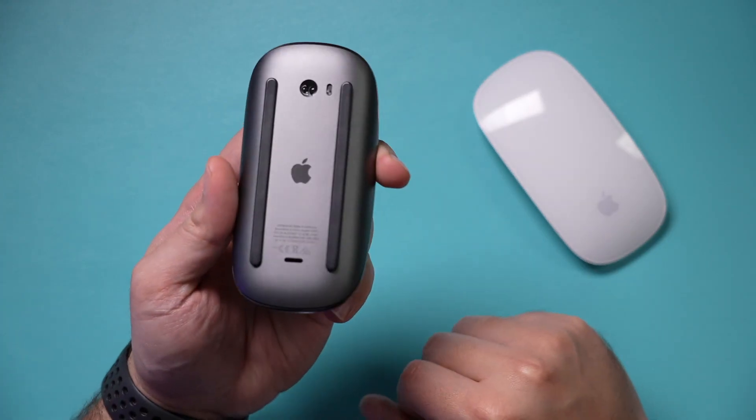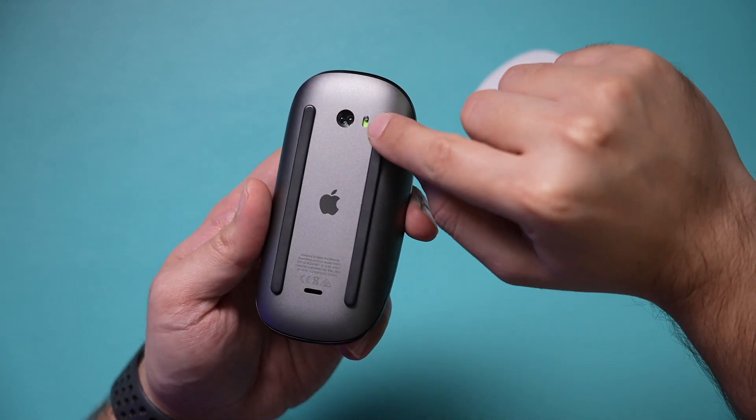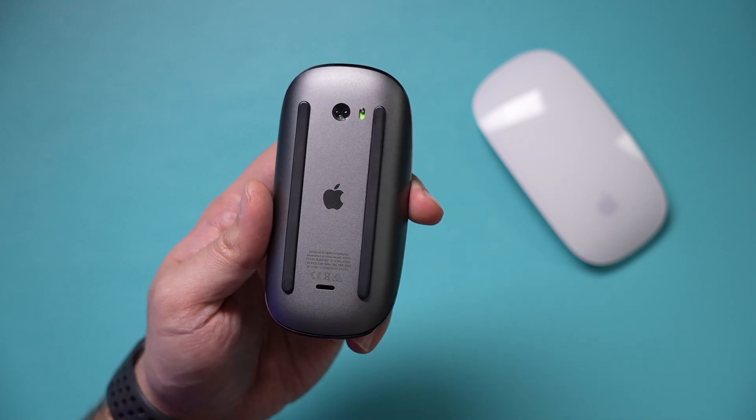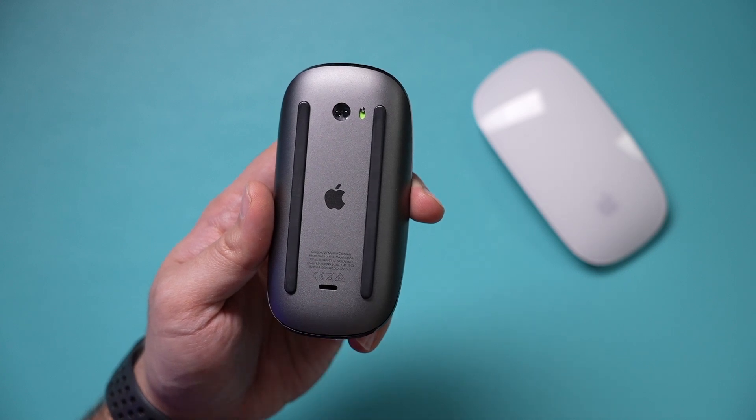The very first thing you need to do is turn this around and just slide this up. It just needs to look green right here — this is the charging port, so it charges with the lightning cable. If yours is not charged for some reason and this doesn't work, you'll need to charge it first.